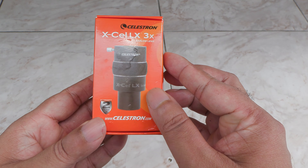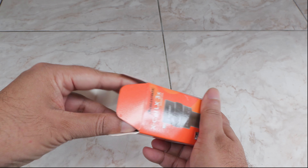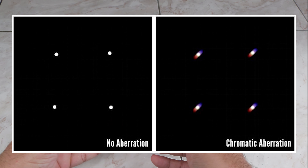It'll triple the magnification of any eyepiece connected to your telescope. It comes with a two-year warranty. It's got a three-element apochromatic lens, fully multi-coated optics, a brass compression ring, and it fits any telescope that supports 1.25-inch eyepieces. All this means that objects seen through this will be sharp and clear with minimum chromatic aberration.